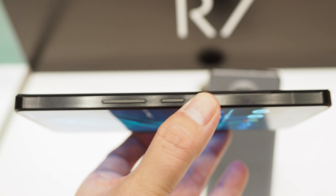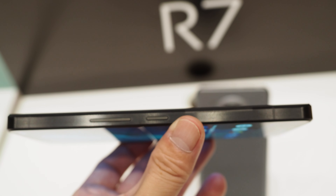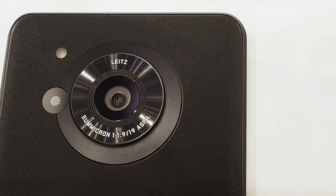The body color of the AQUOS R7 I have now is black. The design is now quite square. The display is also flat, unlike the previous model, which had an edge display.